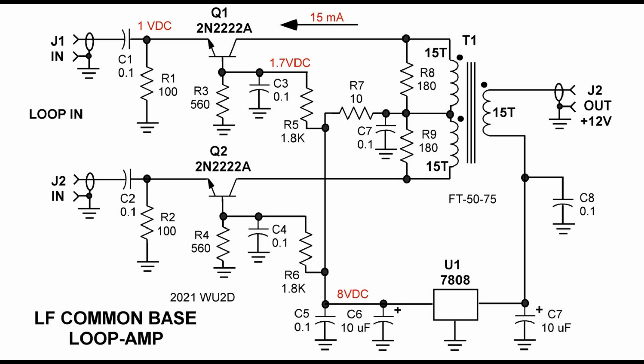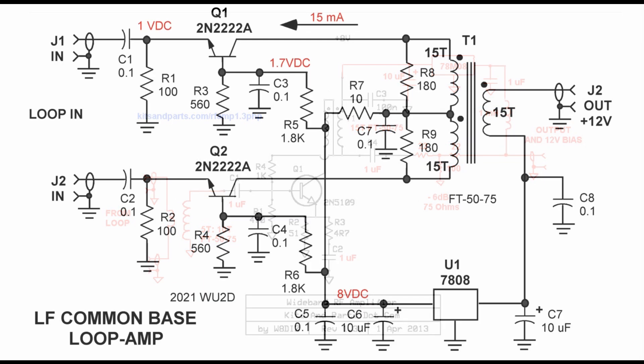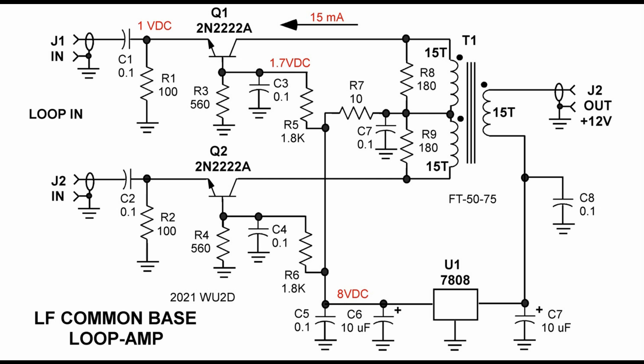Let's take a look at the schematic of the push-pull common base loop amp. We know that the loop has a low impedance. Last time we handled this with a step-up transformer going into a 50-ohm amplifier. Unfortunately, it took two transformers to build that circuit, but it worked very well. What if there were a way to terminate the loop with a low impedance and maintain balance and get some gain out of it too? This is where we're going to use the common base push-pull amplifier circuit. The common base connection is not often seen because most sources that we work with are medium to high impedance, so we almost always use the common emitter amplifier. With the common base circuit, we basically bias the same way as the common emitter to class A, but we actually drive the emitter rather than the base.